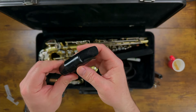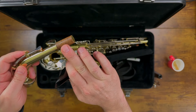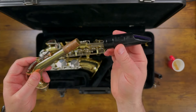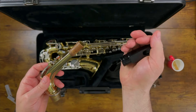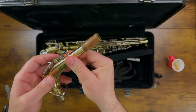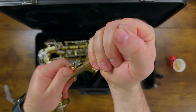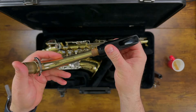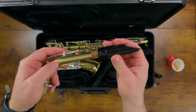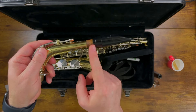Next, let's attach the mouthpiece to the neck. This is the neck right here. The neck has a cork part at the top, and the mouthpiece connects to the neck where the cork is. We hold our mouthpiece firmly with our right hand, hold the neck firmly with the left hand, and we just twist and push as they go together. The exact amount you push the mouthpiece onto the cork varies by each individual saxophone, but you definitely don't need to push it all the way.